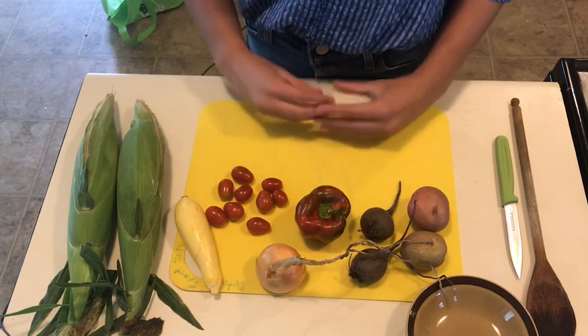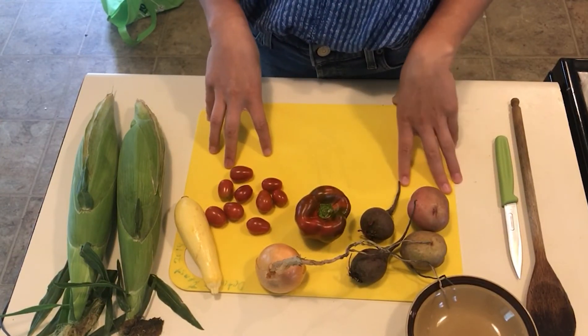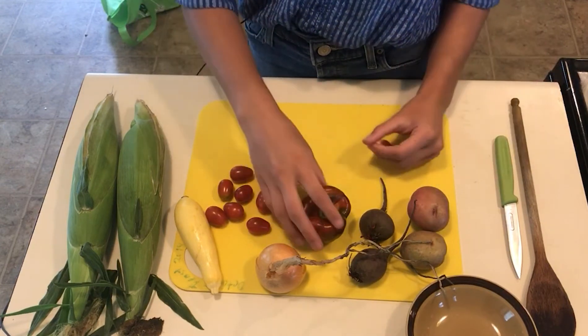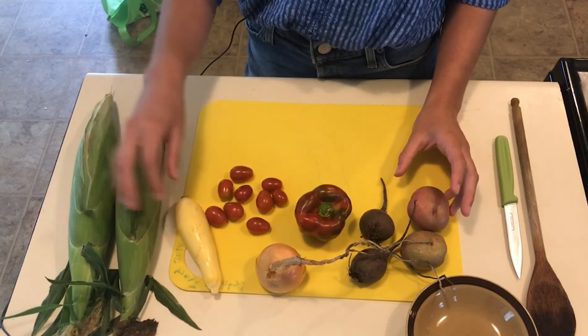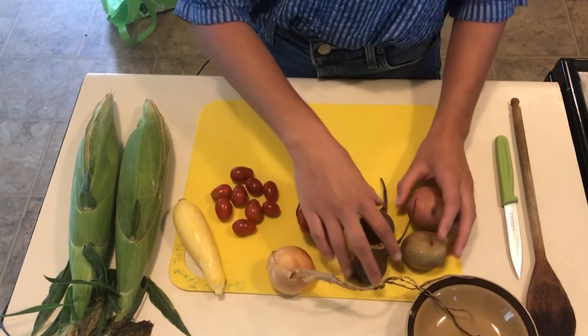For our kebabs, you can put any sort of vegetables on them that you would like, but right now our market has these ingredients available. We have corn, squash, tomatoes, pepper, onion, beets, and potatoes.